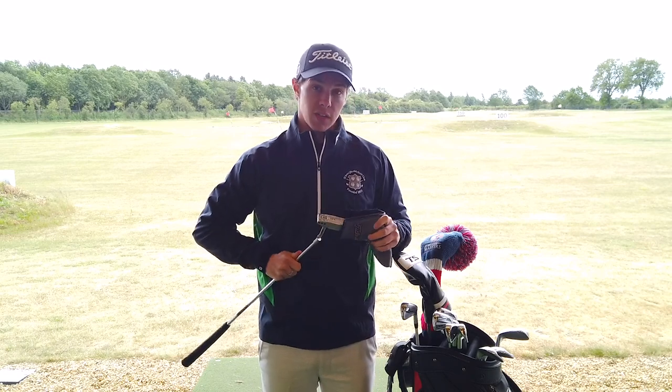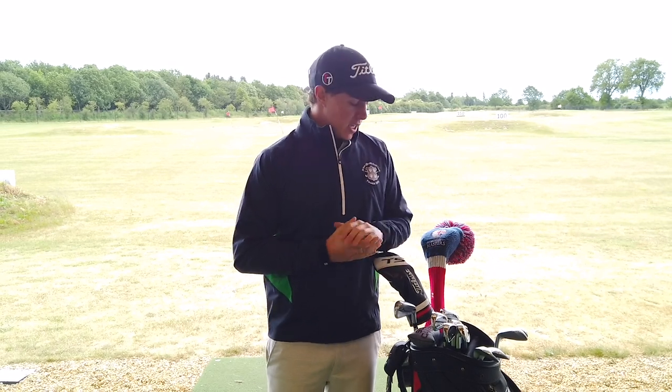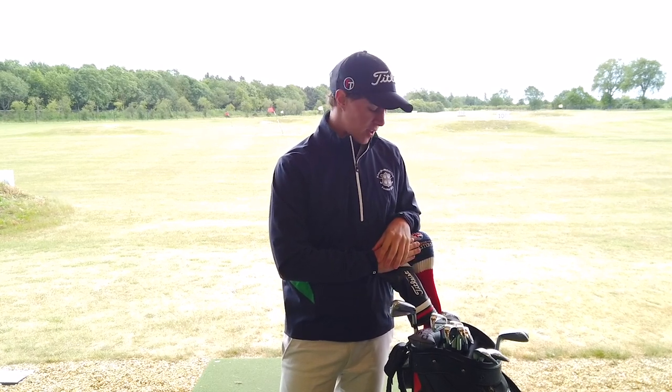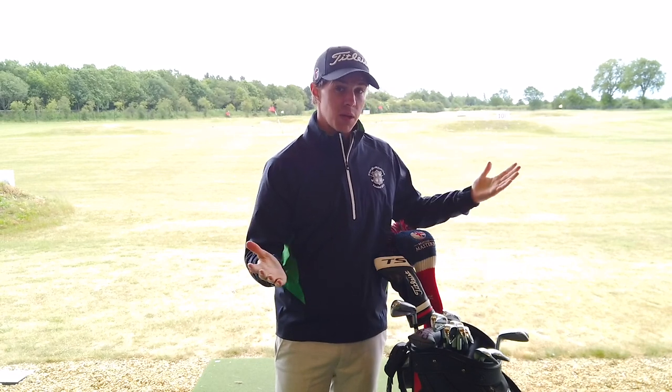I also use a Titleist Pro V1 golf ball, which I got fitted for as well. I tested the Pro V1, Pro V1X, and AVX and the Pro V1 was the one that suited me best. On top of that I use a FootJoy glove. So guys, that is what I carry in my golf bag for the 2020 season — what's left of it. If you like this video make sure you give it a thumbs up, drop me a comment below to let me know what you think of my setup, and maybe what you carry in your bag as well. Subscribe to the channel and we'll see you next time.